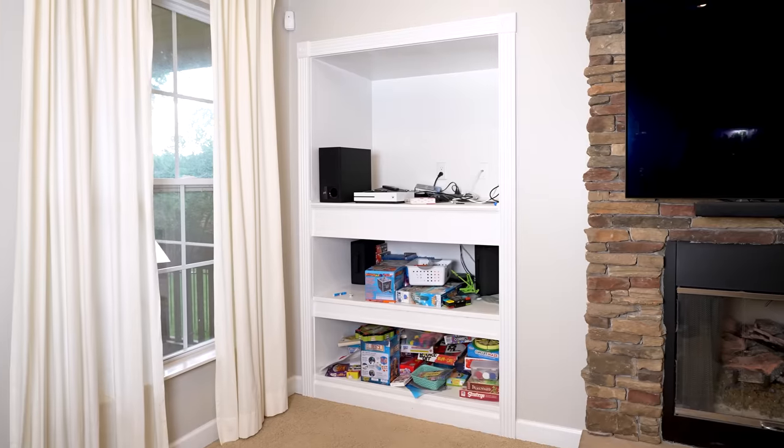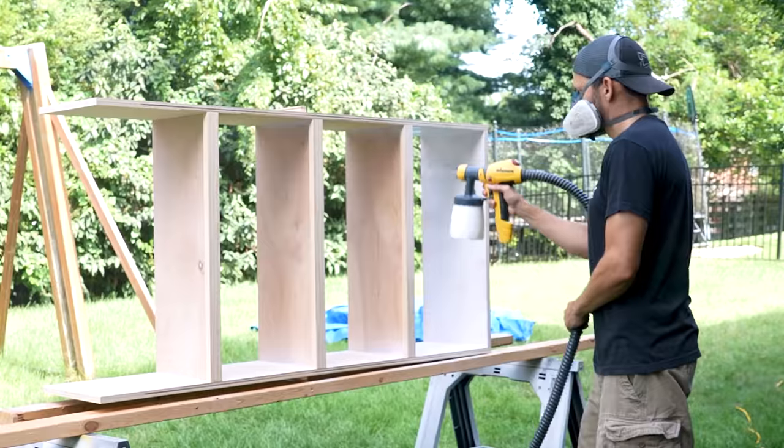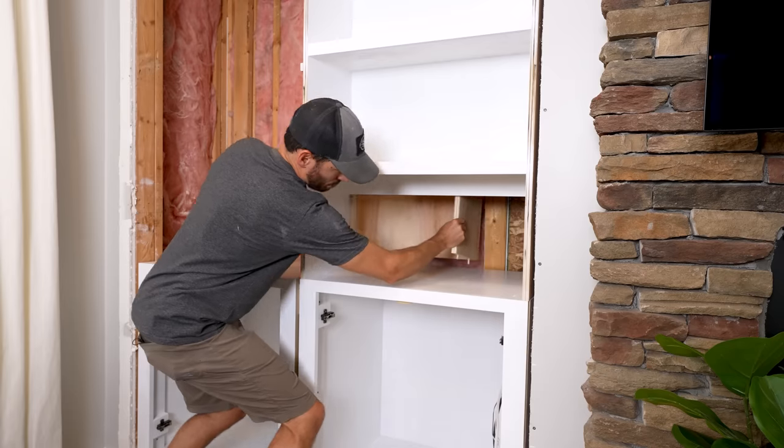I've had this huge hole in my family room wall because we ripped out the old 90s TV nook that my wife hated. Today we're going to finish off this space and I'm going to install some custom built-ins, and I might even try to add a little secret to take advantage of the extra space we have back there. I'm Brad from Fix This Build That. Let's build something awesome.